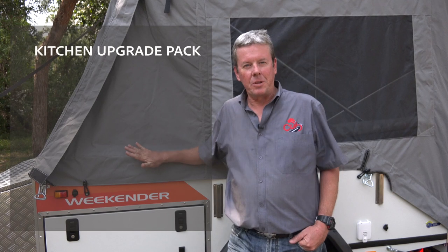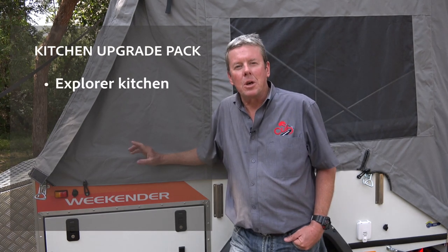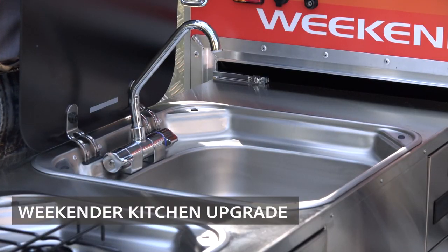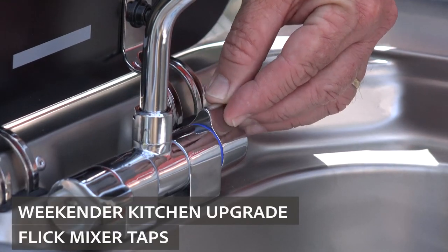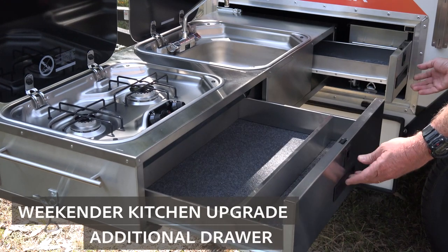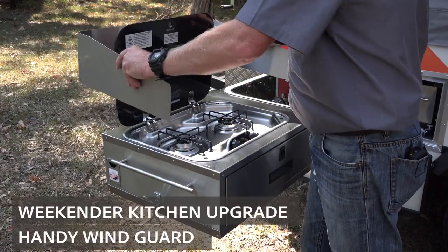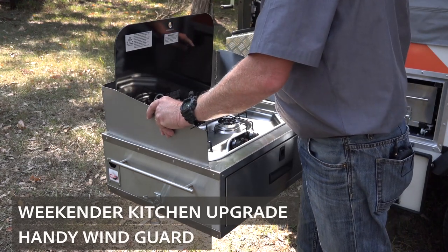This Weekender is fitted with the Weekender kitchen upgrade pack. Now that includes the Explorer kitchen and also the light off-road power pack. The Explorer kitchen includes the flick mixer taps, an additional drawer in the kitchen itself, and a 12 volt water pump. With the Weekender kitchen upgrade there's also a handy wind guard.